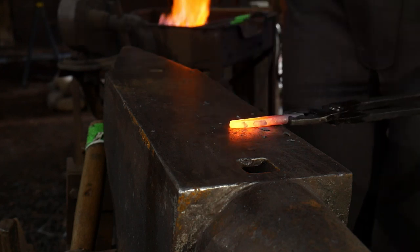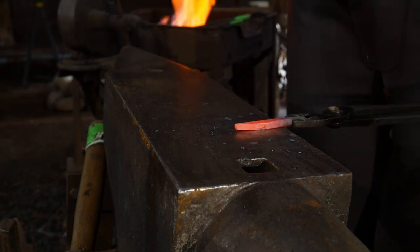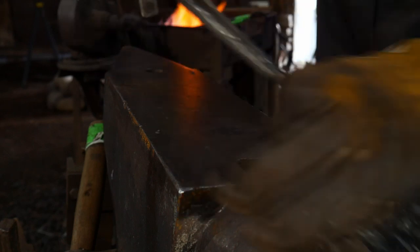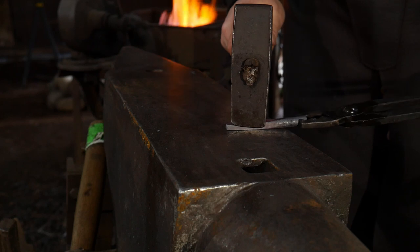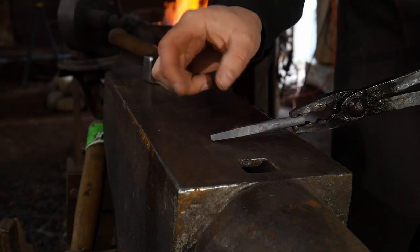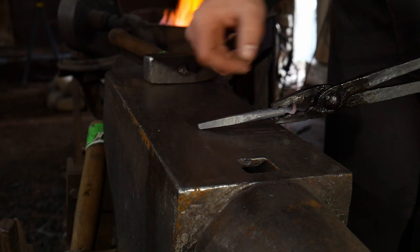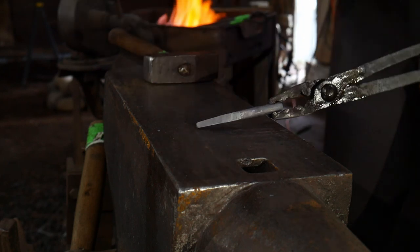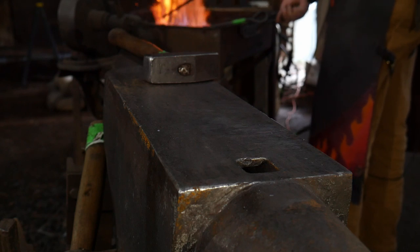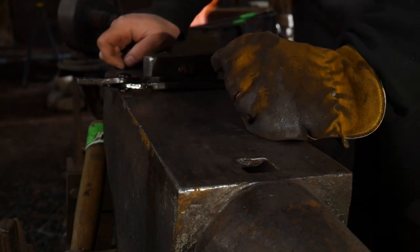I'll forge on this a little bit — a nice shallow taper all the way down to the point. Now with all the chasing tools I make, I like to draw it out a little longer than what I'm going to eventually need, because then I'm going to file back to where I need it to be at exact size. Always draw it out just a little bit longer so it's thinner than your intended dimensions. We've got that initial prep set up — just drawing down a nice square taper.